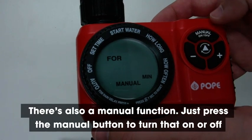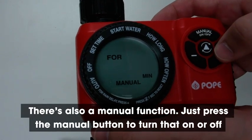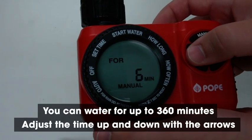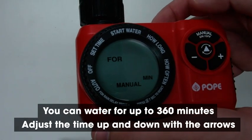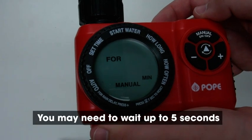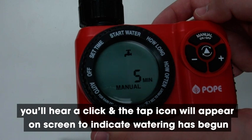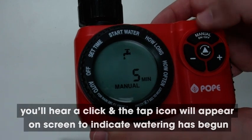There's also a manual function. Just press the manual button to turn that on or off. You can water for up to 360 minutes — adjust the time up and down with the arrows. You may need to wait up to five seconds, then you'll hear a click and the tap icon will appear on screen to indicate watering has begun.